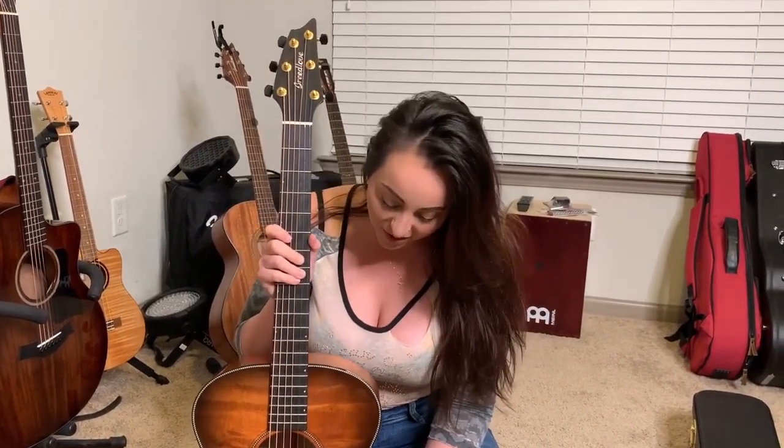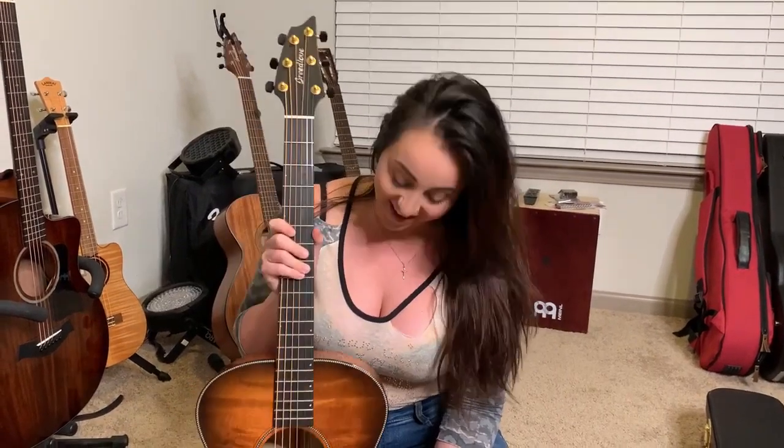Thank you so much, Breed Love, for not only including me in your roster for this year, but for gifting me such a gorgeous piece of art. I'm so, so grateful to be a part of the team and I cannot thank you guys enough.